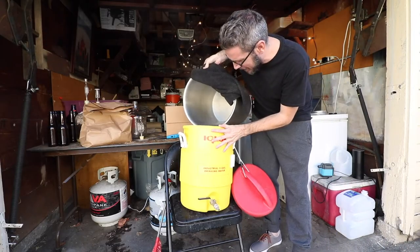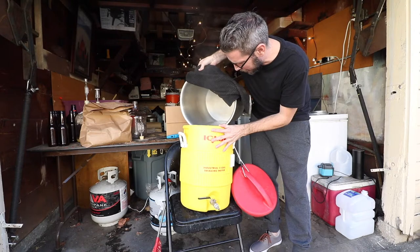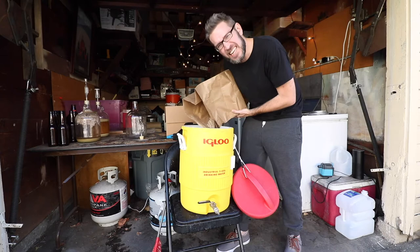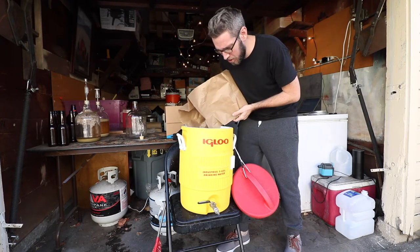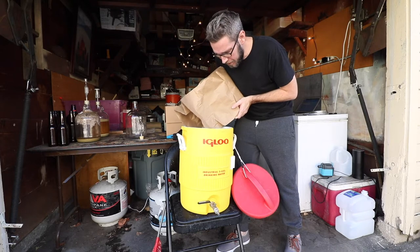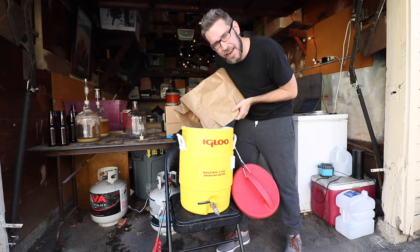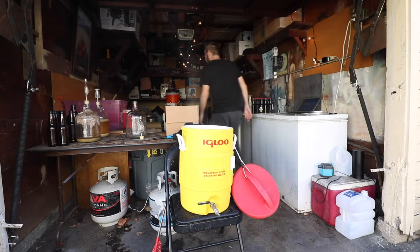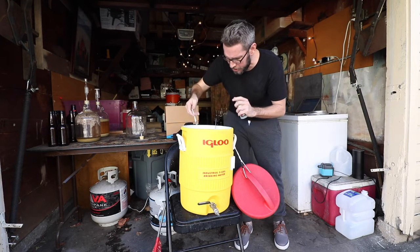I did not put any acid malt into my mash — into my grist, I should say — so I'm going to add some lactic acid. I'll probably add about 0.2 milliliters since it's probably a little high pH, and that should get me close enough. And there it is — 0.2 milliliters.